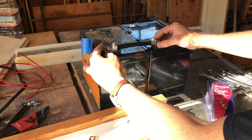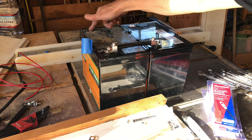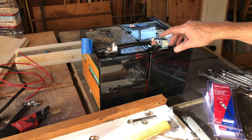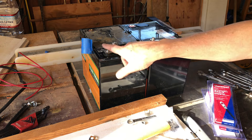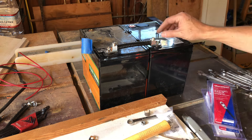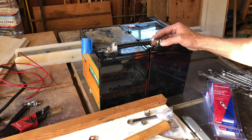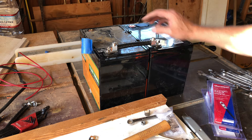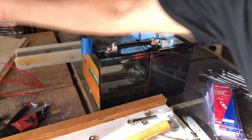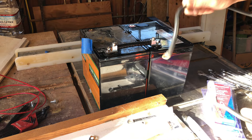Now on one of these — so the way this is going to be wired is we're going to take power off this lead and then this lead on the negative, but not this one. This will even out the current diagonally. So one of these has to be a long bolt, and that would be this one, because that's going to accept another cable like this.